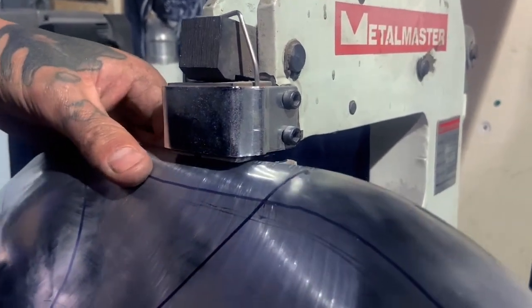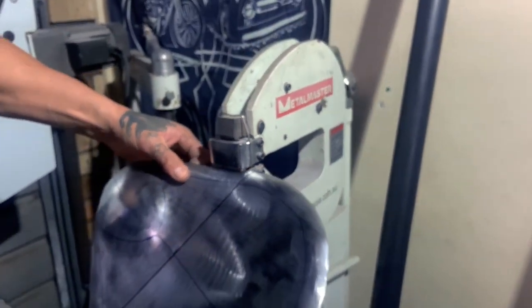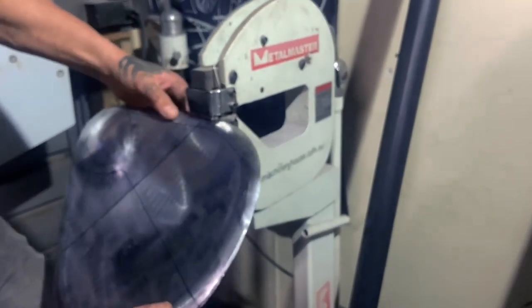Now I'm running the seat pan through the stretcher shrinker and I'm shrinking the edges to give me a tighter radius on the curves.